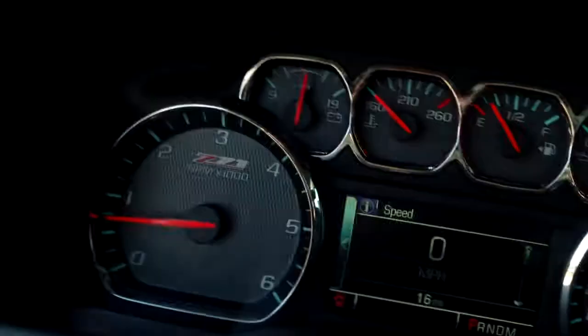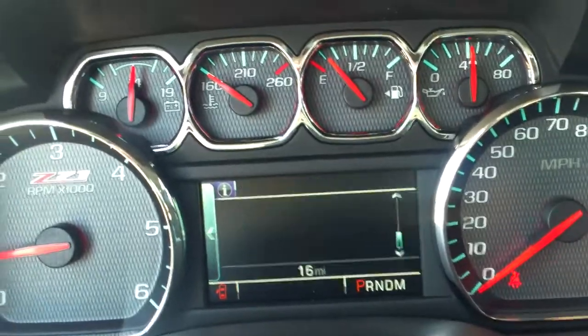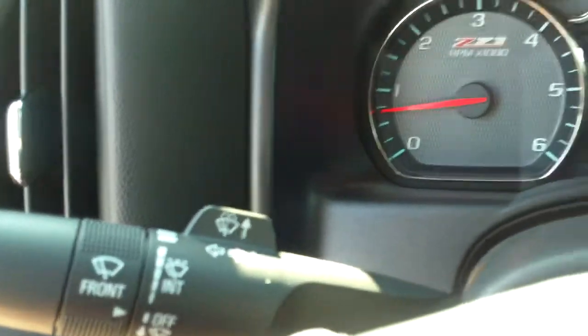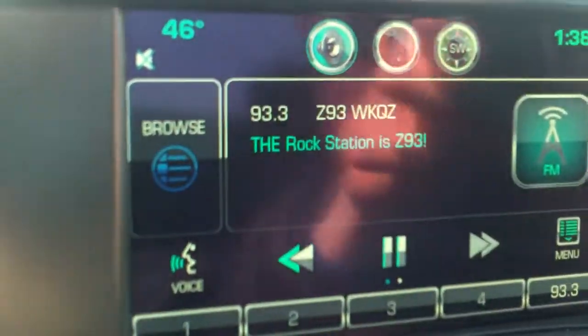There's a menu button that, if you press to the left, pops up in your driver information center — trip A, trip B, fuel range, oil life, tire pressure. Back here is where you'll find your windshield wipers. You have your shifter over here with the plus and minus.